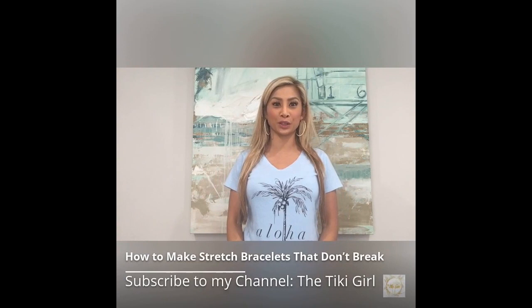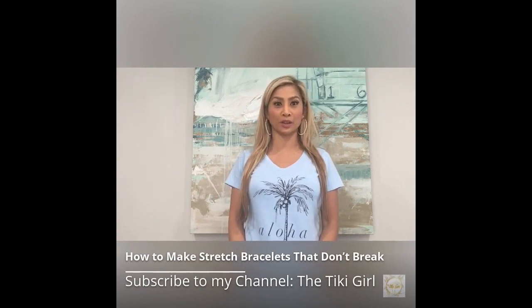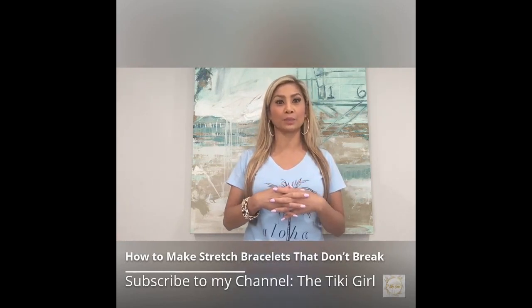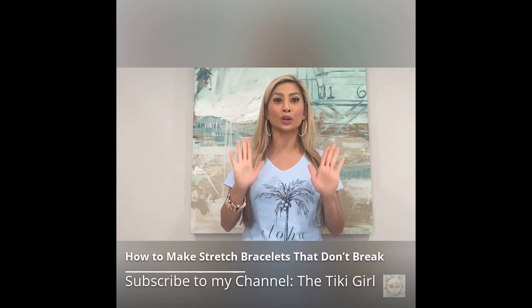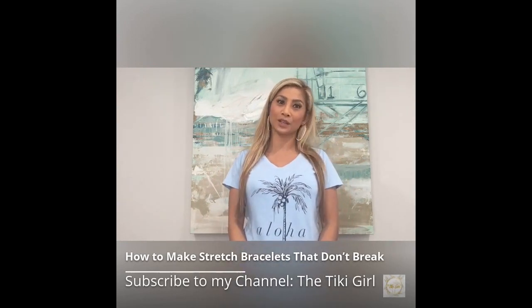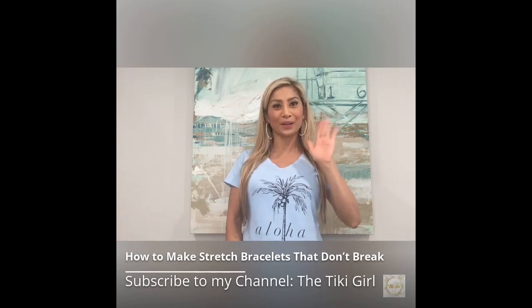We hope that you enjoyed this tutorial and thank you for watching. Please don't forget to subscribe to my channel and give me a thumbs up. If you're interested in purchasing these craft ideas, please click the links below and don't forget to check out my website at www.thetikigirl.com. Mahalo and happy shopping!